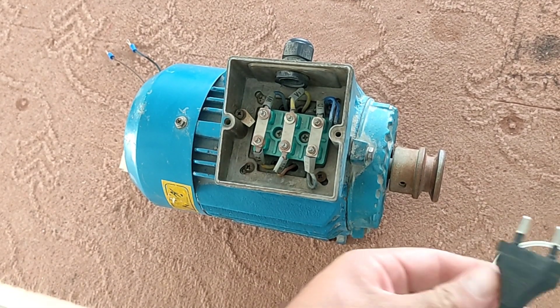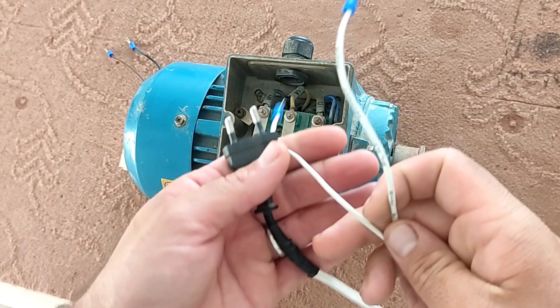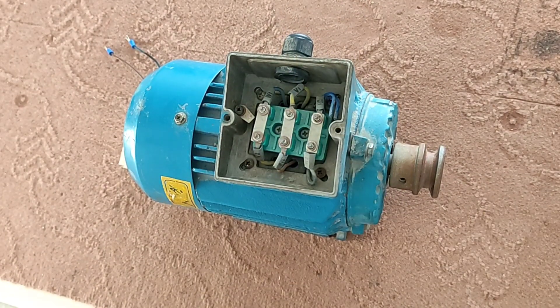In this video, we turn on this three-phase motor by using this electric plug, one of which contains the phase wire and one of which contains the neutral wire.